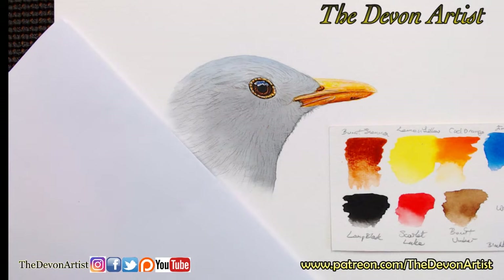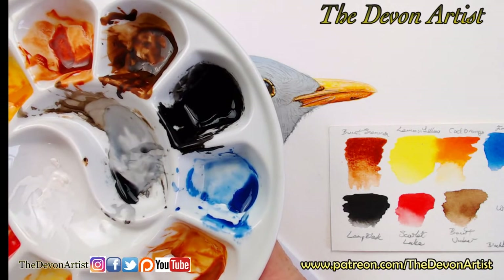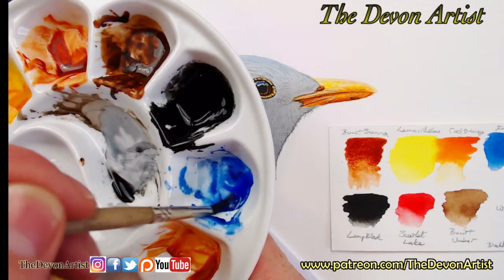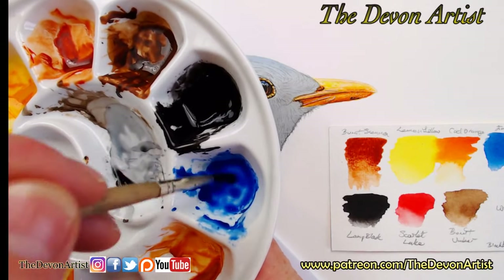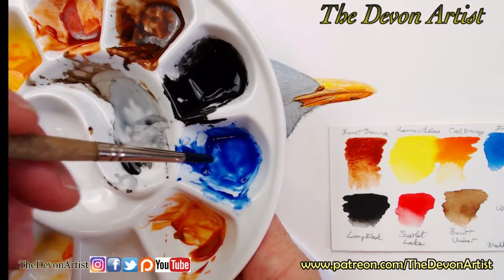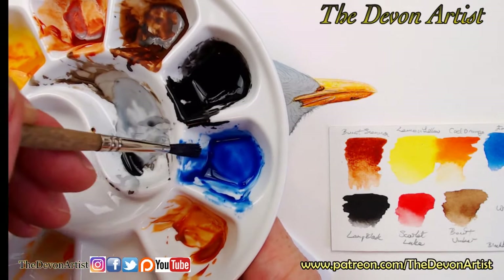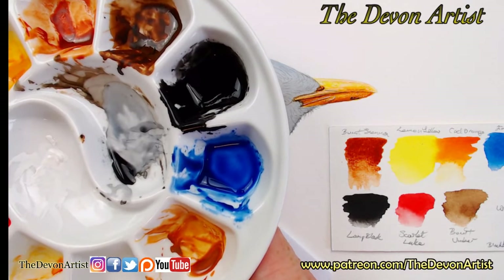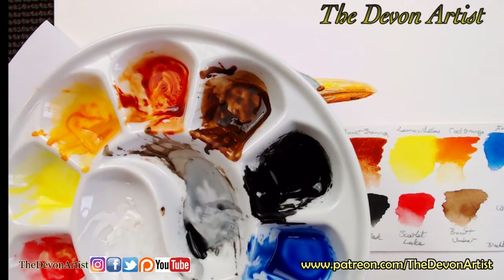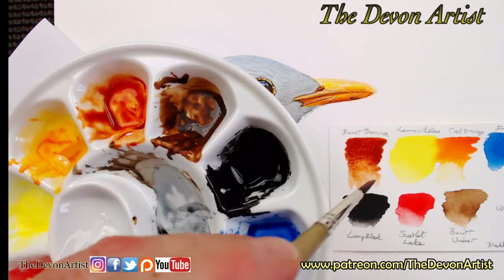I've got to think about mixing some color up first of all. I'm going to use this color palette I had earlier on when I worked on this the other day. I'm going to reactivate these colors, because the good thing about watercolor is that when you've got them on the palette and you're not using them for a few days, it doesn't matter. What you need to do is add a little bit of water to reactivate them, and they're back up and running. You can do this a few times, but eventually they'll go a little bit bitty.